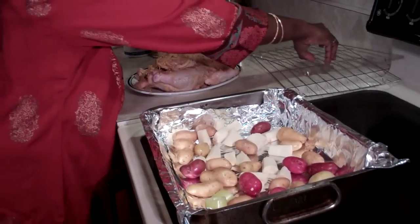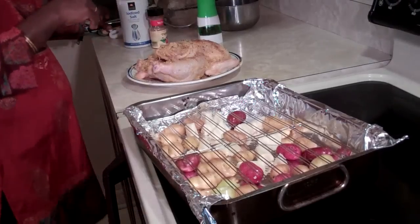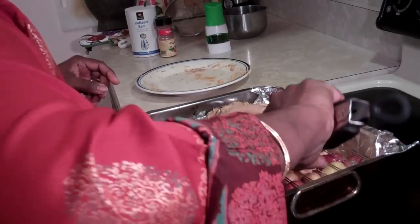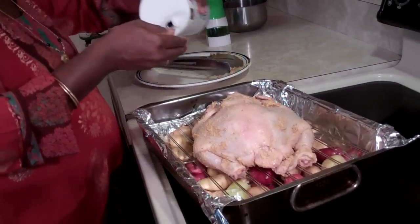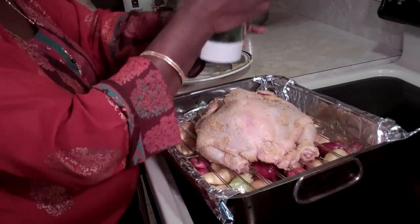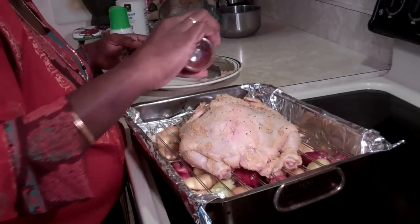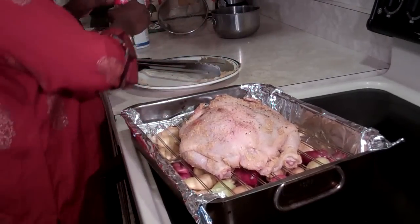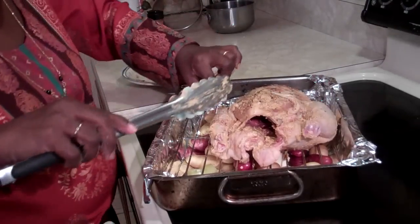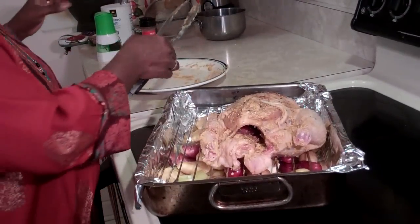On top of the vegetables I'm going to put my rack, then transfer my chicken into the pan bottom-side down first, so I can sprinkle salt, pepper, and paprika on the back side too. Now both sides of the chicken are well seasoned. I'm turning it back over, and I took the wing tips and tucked them under the chicken so they won't get burned — wing tips are very delicate and burn easily.